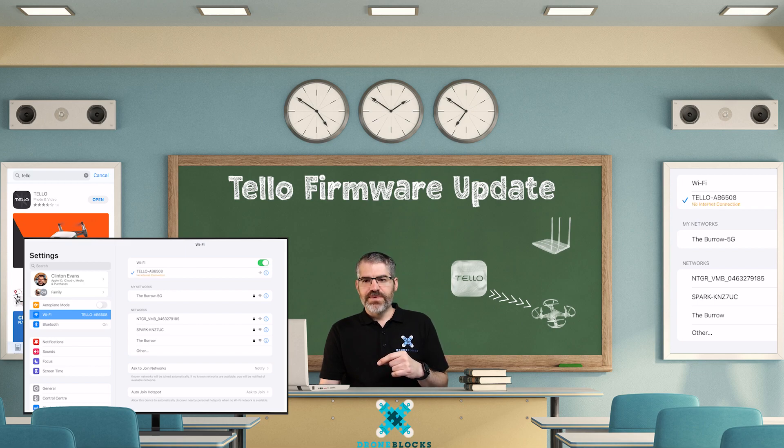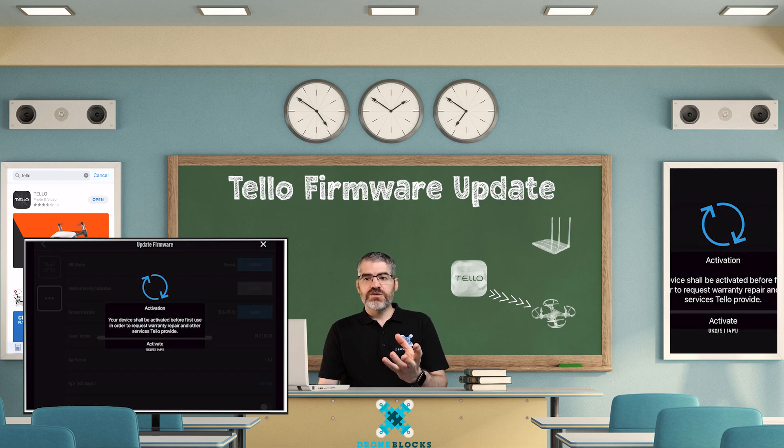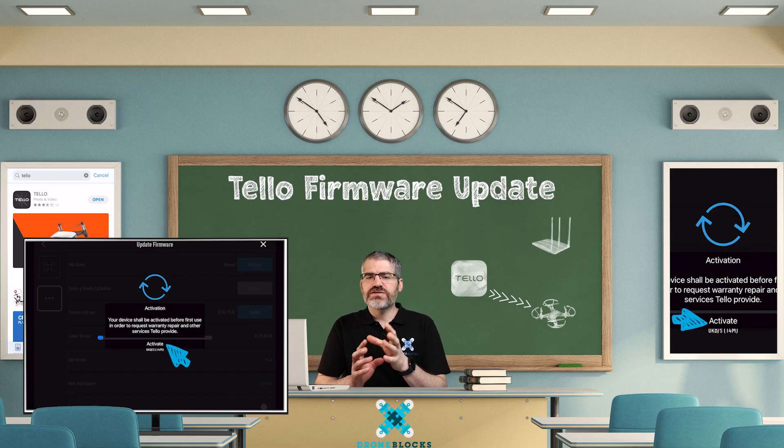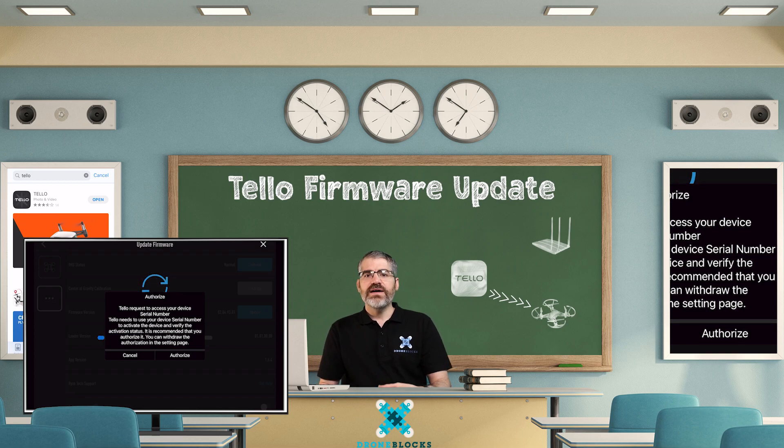Jump back to the app and tap on update. All of a sudden there's a new menu: activation. It says your device shall be activated before first use in order to request warranty repair and other services Tello provides. Tap on activate. Then Tello pops up with another message — it needs you to authorize access to your device serial number. Read through it, and if you're happy, tap authorize.